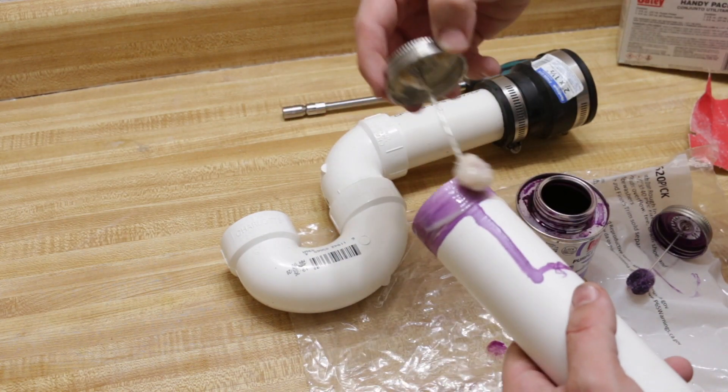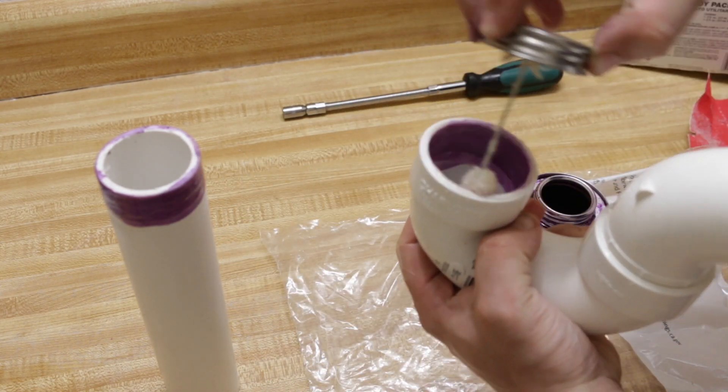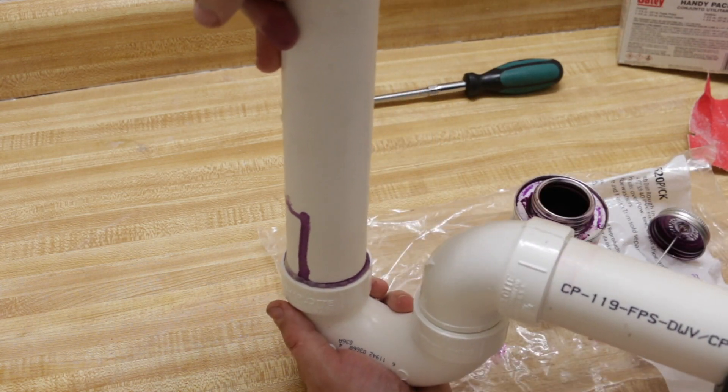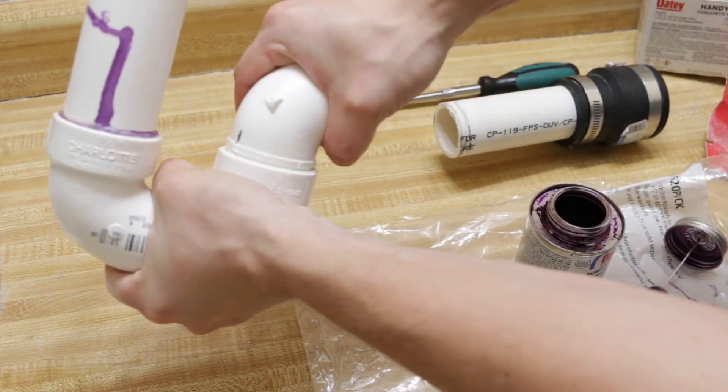Now you can apply cement. Hold it for about 20 to 30 seconds and it is ready. Now you can move on to the next connection.